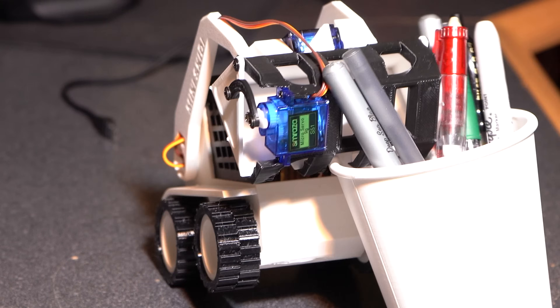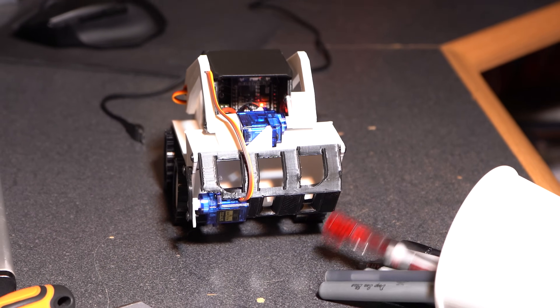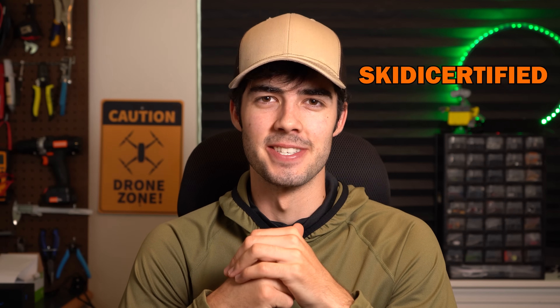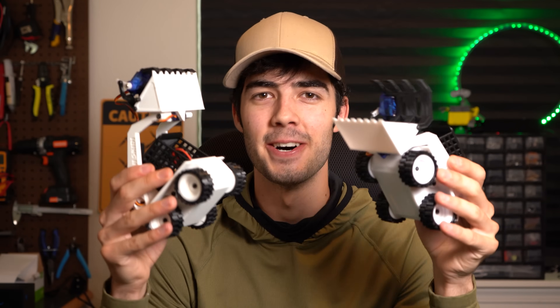If you clicked this video, it's probably because one, you're looking to cause chaos and destruction on your desk. Two, you just got your mini Skitty kit and you're looking to build it. Or three, you want to compete in the flip cup challenge, which consists of flipping this cup over in as little time as possible with your mini Skitty. The top contestants will be awarded the Skitty Certified role on the Professor Boots Discord server. So if any of this is of interest to you, make sure to keep on watching so that you can build your very own mini Skitty.